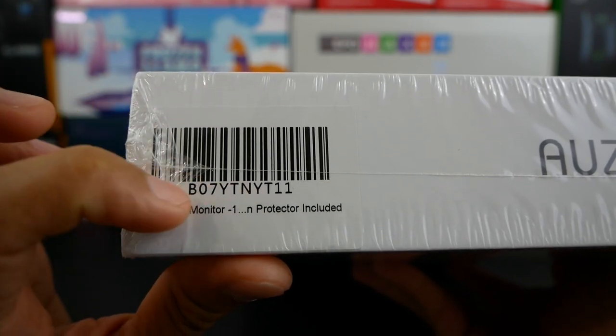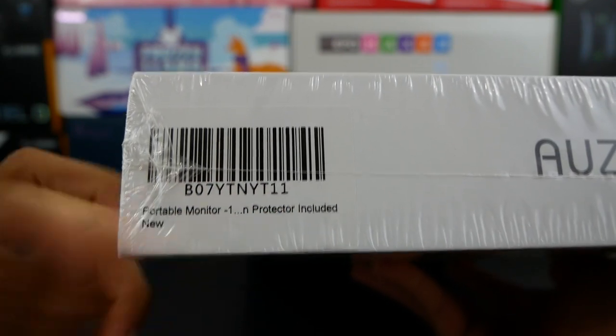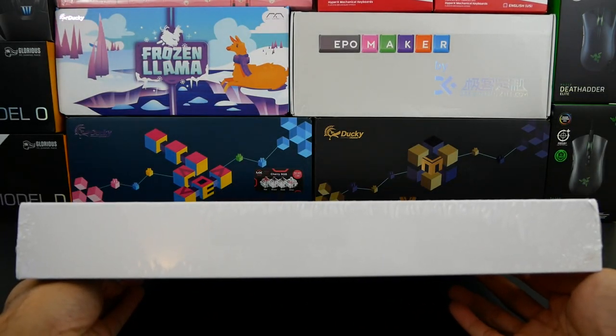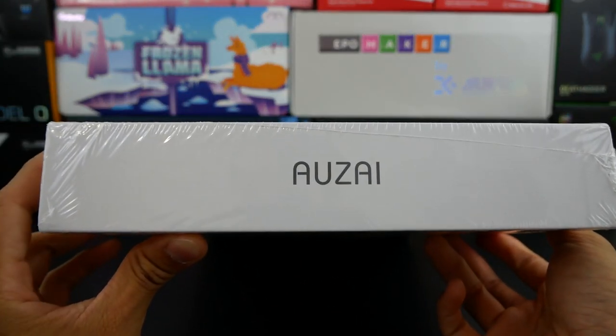It does have a barcode as well as a brief description. It does mention that a protector is included and of course it's brand new. Here on the bottom side you don't have anything, and here on the top side and the right side, much of the same — just a straightforward brand name, Ozai.